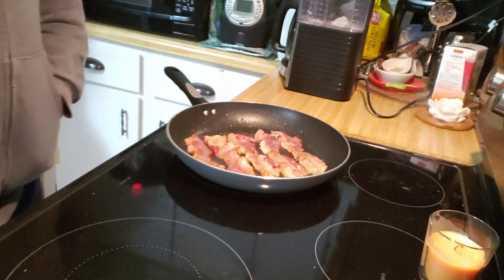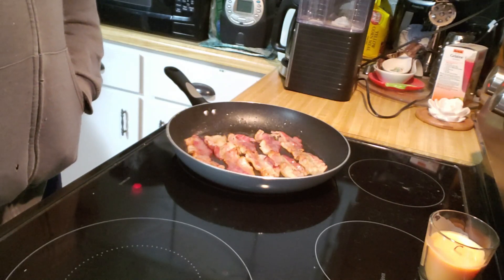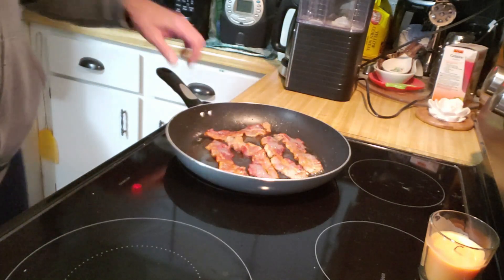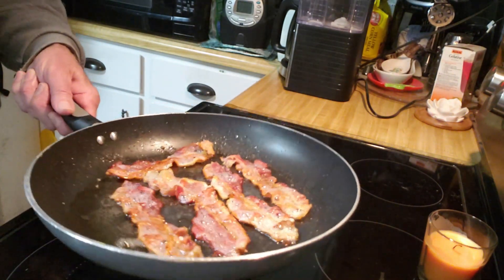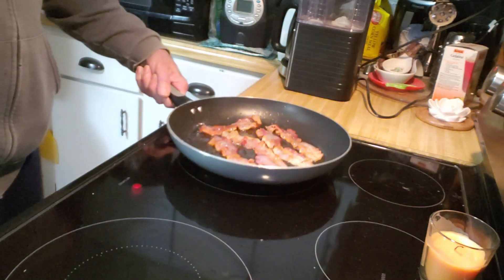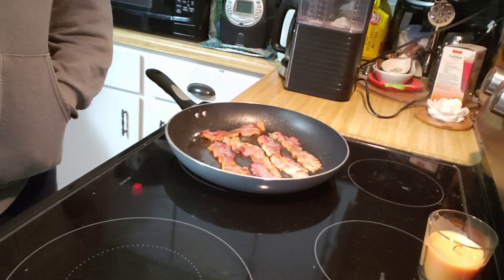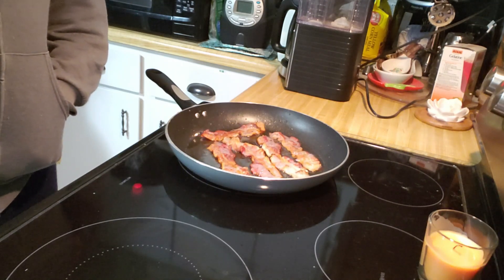So I'm fixing bacon to go in our Black Eyed Pea Salad. Normally we don't add it, but Brenda suggested we add it — everything's always better with bacon. So the bacon's all done. We'll put it on some paper towels and let it cool, and then I'll chop it up. And then I'll show you how I make our Black Eyed Pea Salad.